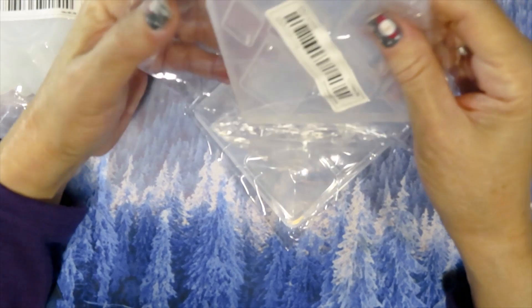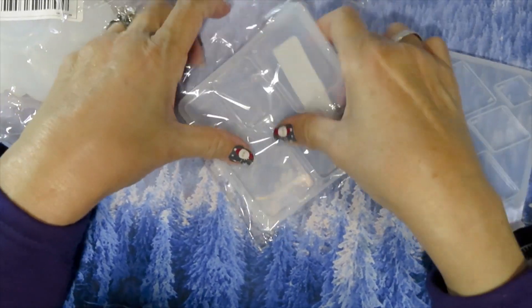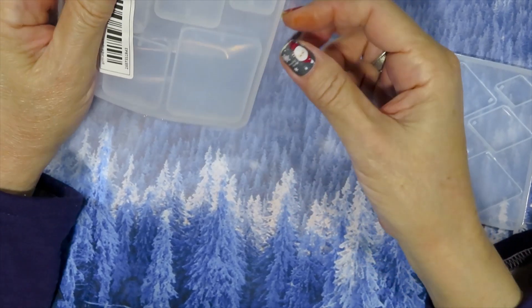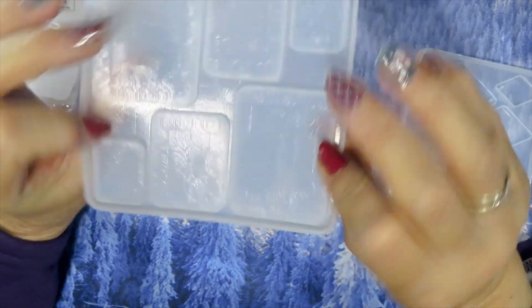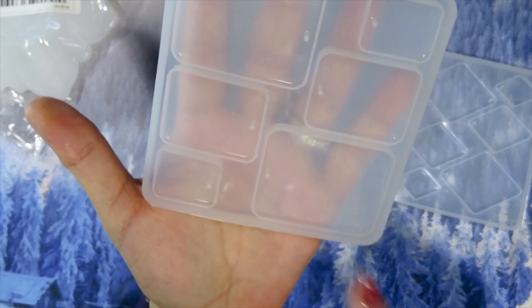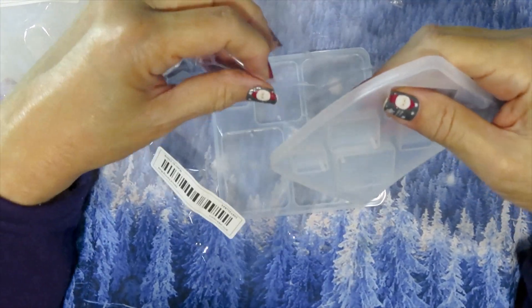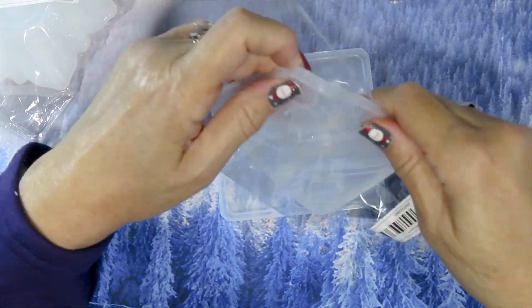These are two molds for earrings and pendants — geometric shapes. I'm fascinated by geometrics and I have some ideas. This is a rectangular one and this is the diamond shape. I need to get the square one and I believe there's a round one too, because you can never have enough molds for resin jewelry.